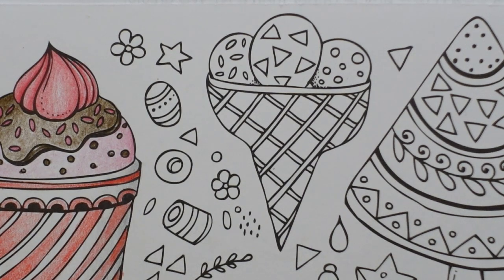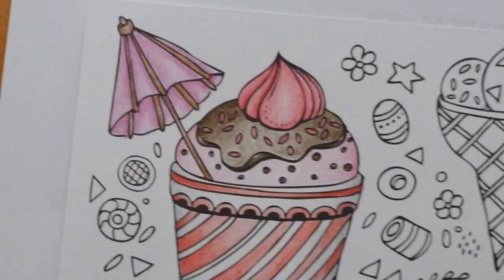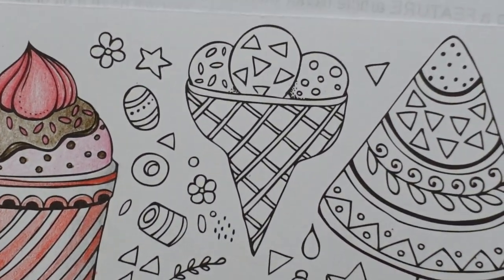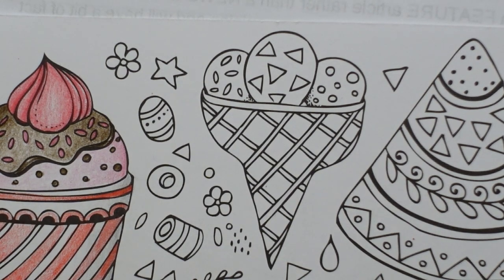Hi everyone, welcome to the next video on this Rita Berman ice cream page. It is from her summer book and we did this one yesterday, so if you missed that video you can look at the end and go back and find it. We're going to be doing this one today and we have three scoops of ice cream in a cone.